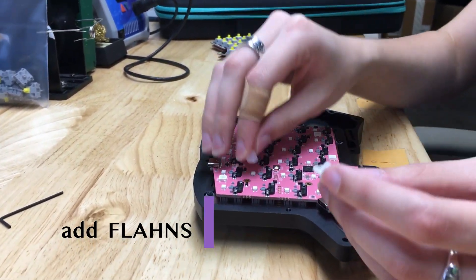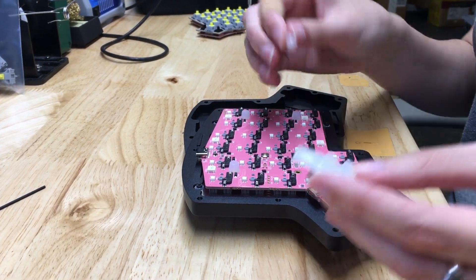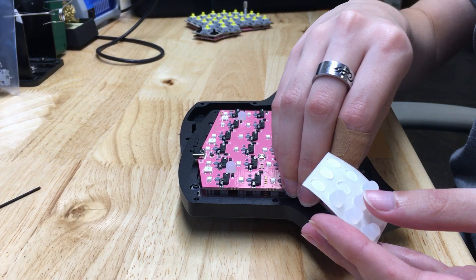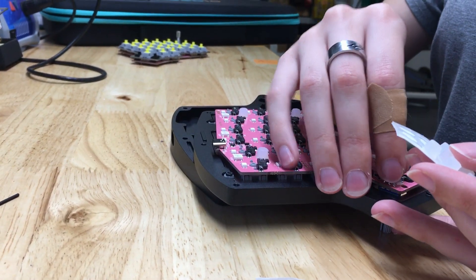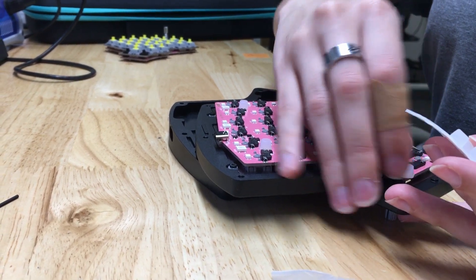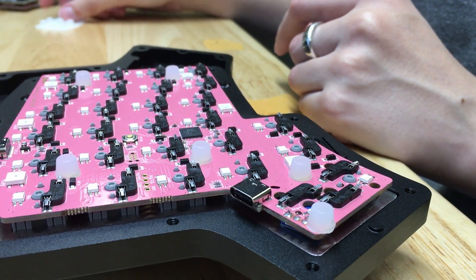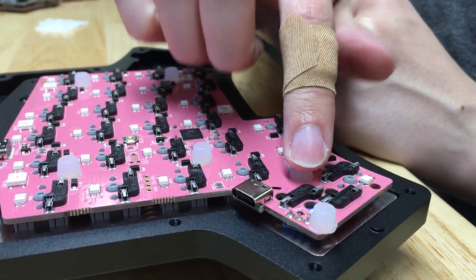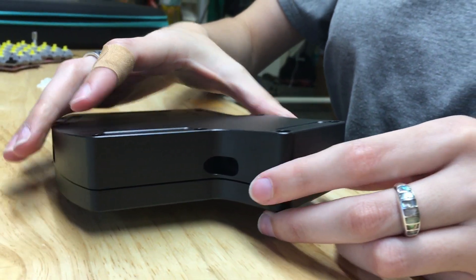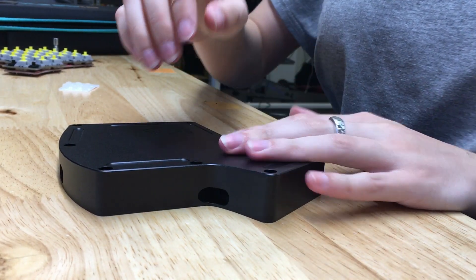Go ahead and add your foam to the bottom of your PCB. You need to add the scuff feet to the bottom of the case before attaching the top of the case to the bottom, as you'll want a flat surface to work on, but not one that will wobble.